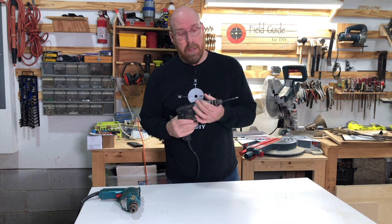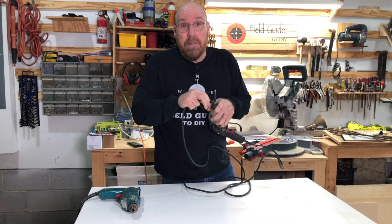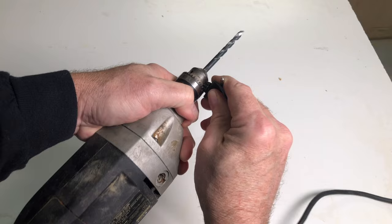Have you got a frozen drill chuck? You've tried everything — you've tried gripping it, you've tried using the chuck key, and it still won't unfreeze. Nobody wants a stuck drill chuck. So what do you do?